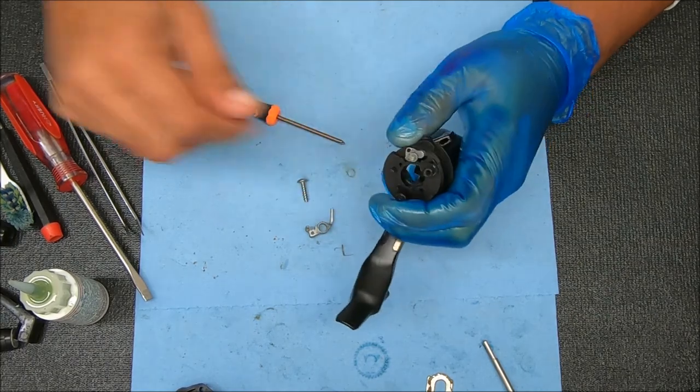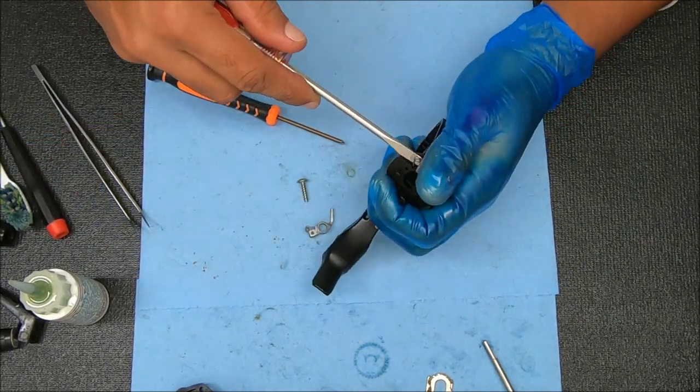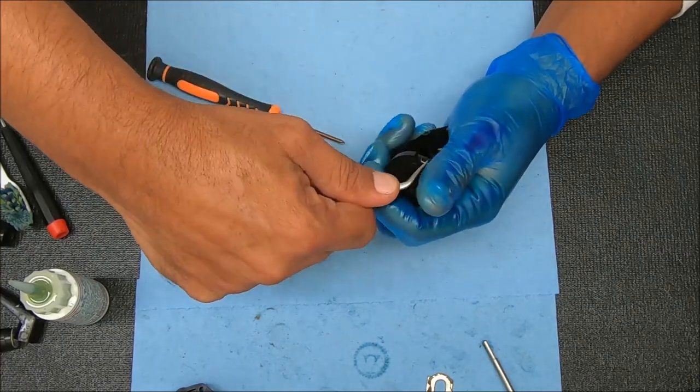We're going to pull straight up on this. If it doesn't come out then you can use a tool to get it out. And if it's severely frozen in there, just leave it alone — if it's working there's no need to remove it.